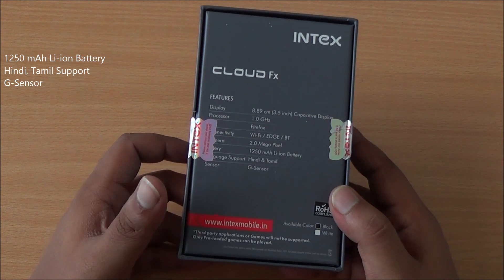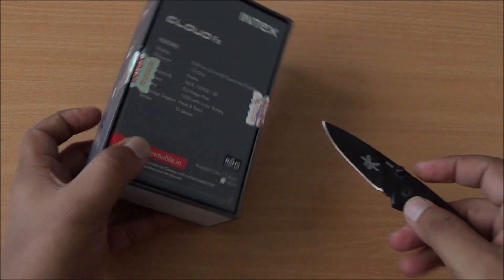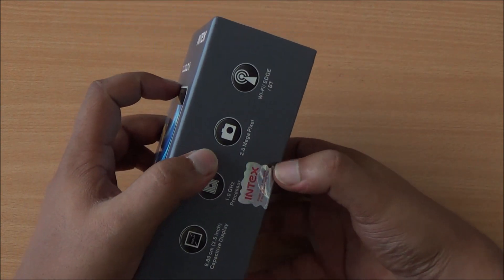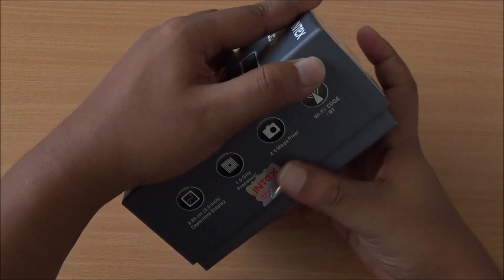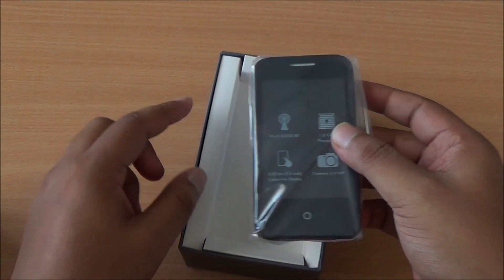It has Hindi and Tamil language support and a G-sensor. Now let's cut open the seals. This is by far the cheapest smartphone available in India right now, quite easily replacing the feature phones in this segment. At the top of the box you can see the Intex Cloud FX in black color.